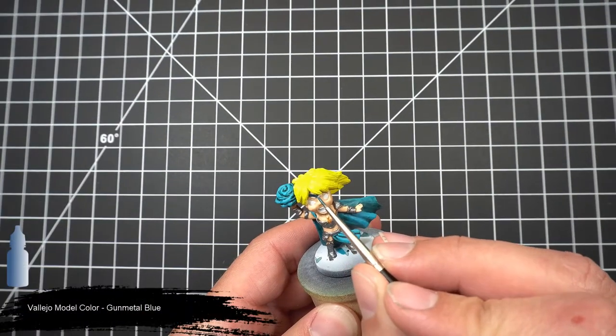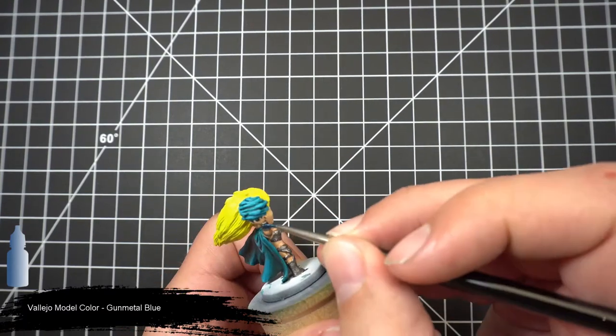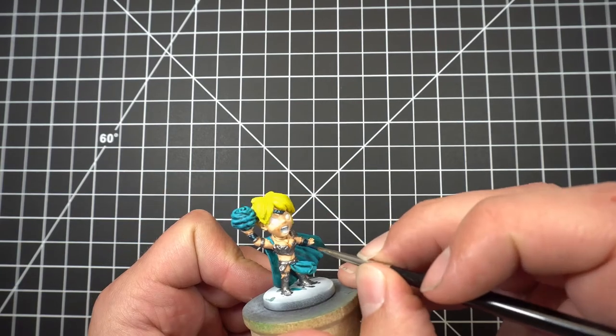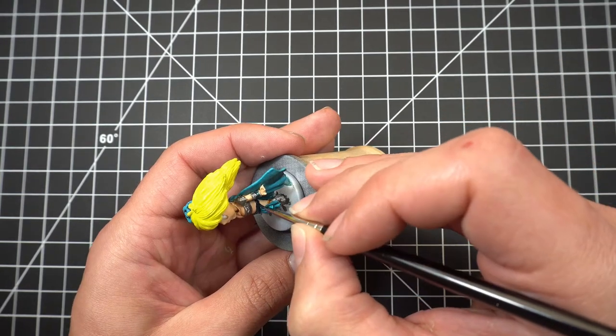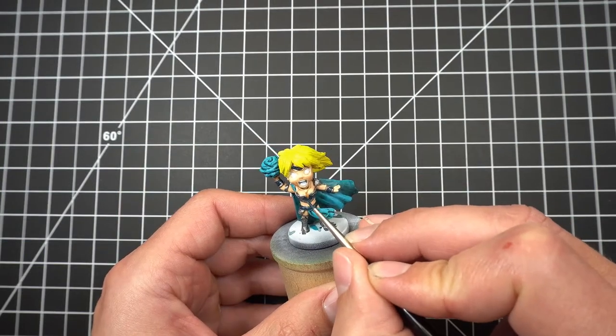Next we'll grab our gunmetal blue and apply it to the headband, belt, boots, and center of the armbands to give the armor a little bit of variety. We'll also apply this to the lower portion of the breastplate.